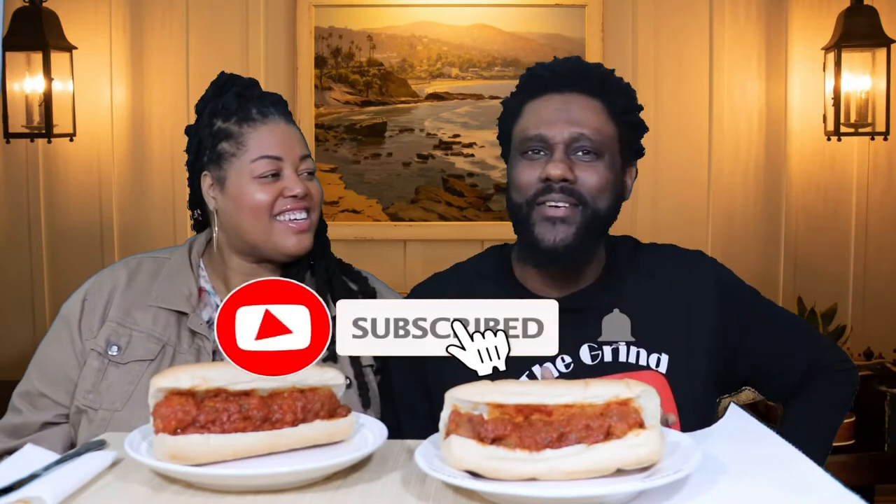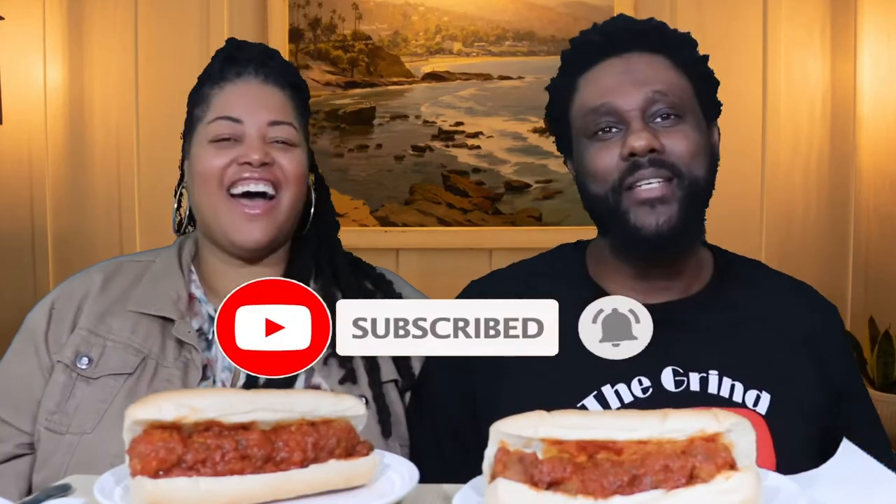The crazy thing is, what does that even mean? I always joke with Darlene about vegan terms — like if it isn't fish, you can't call it that. I joke about 'fishless fish' all the time. But you know, we just go with the program, so we're gonna try these Beyond Meatballs.